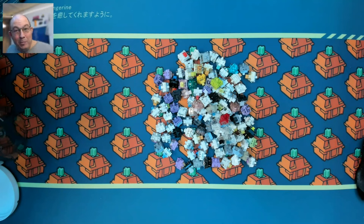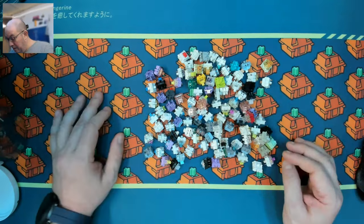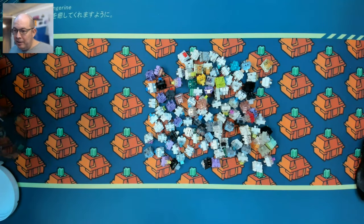Greetings fellow humans, Bad Mark here with another transmission from Mech Tech Keyboards. Today I'd like to talk about switches. There are so many switches out there — I'll say personally I was a little overwhelmed when I first decided it was time to get switches, because at first I bought a few mechanical keyboards.